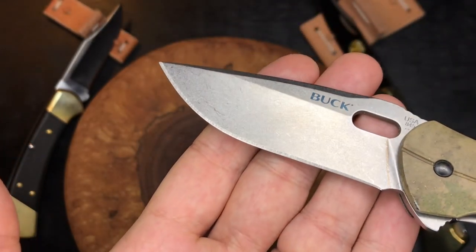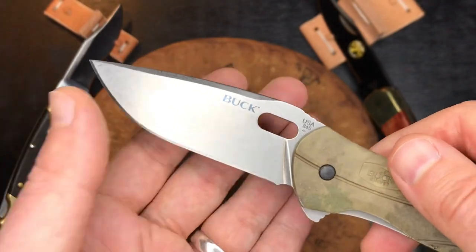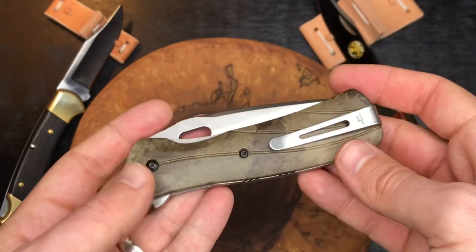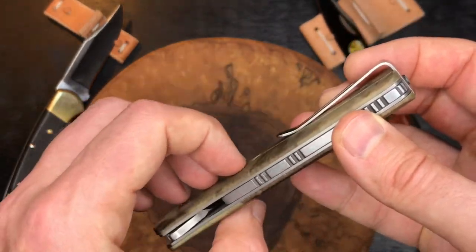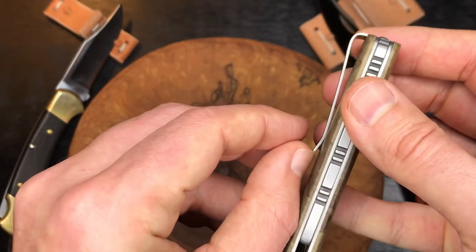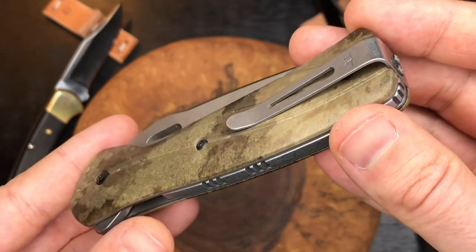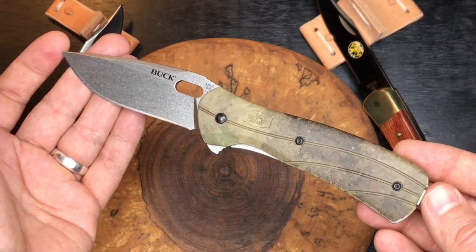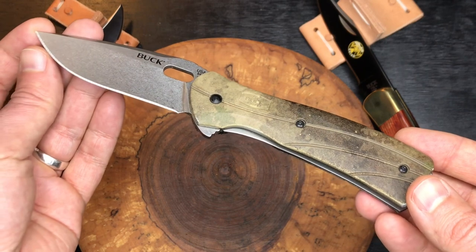Good blade shape for everyday food prep, small chores, and outdoor tasks. I think this makes a really good EDC knife. It weighs about three and a half ounces. The pocket clip slides into the pocket really well — the handles are smooth enough not to impede entry, and once it's in it's absolutely buried with just a not-too-reflective, low-key clip sticking out. It may not have the fidget factor of a Griptilian or Paramilitary 2 — this is more of a get-the-job-done knife.